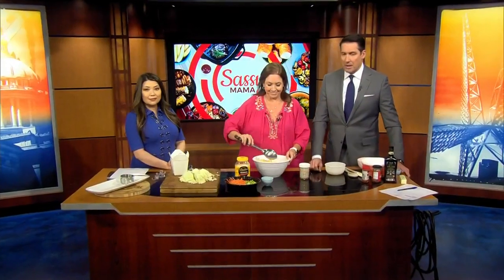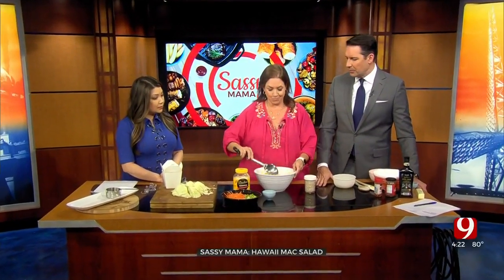All right, we're in the kitchen with Sassy Mama here, and we're doing some Hawaii mac — it's called mac salad. Mac salad, okay.